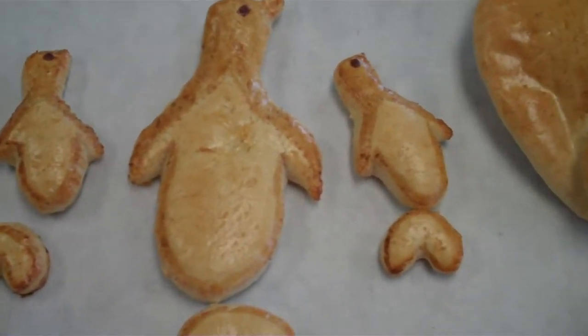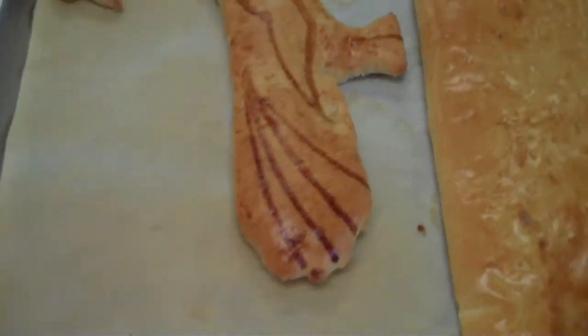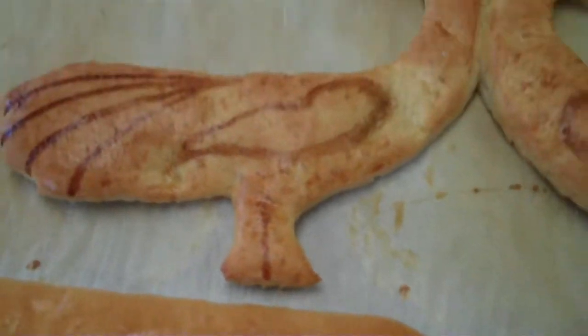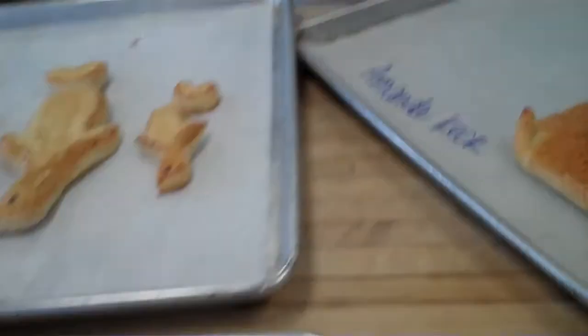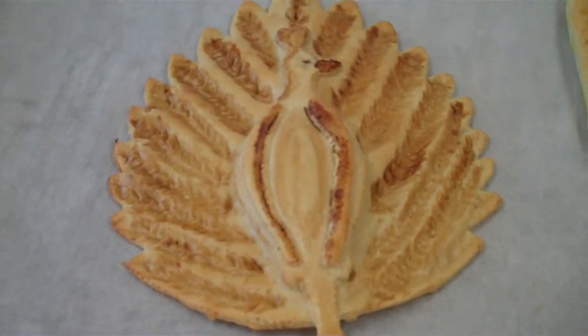These are penguins. We have penguins. And what else do we have over here? I think those are — I'm not sure — they look like doves. Doves or peacocks or something. Beautiful. And we have a peacock right here. Beautiful. Nice peacocks. You have to make the effects with coffee.